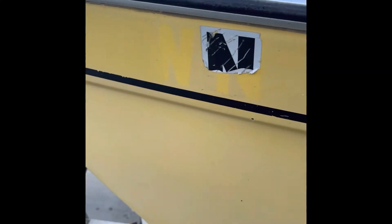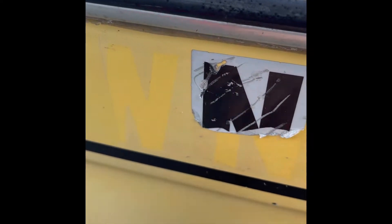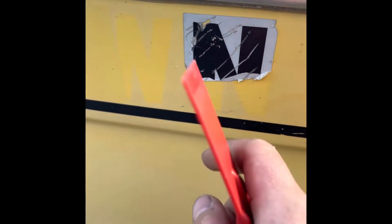I've already got the starboard side registration letters off, cleaned it, buffed it, and put the new ones on. Now this is the port side and I'm really struggling with this one. These scrapes are from me trying to get it scraped up to put some Goo Gone on it — it didn't really help. I think originally I heated it too much with the hair dryer and made it stick better, or maybe this one was replaced because it was in pretty good shape.